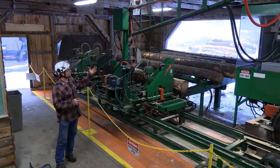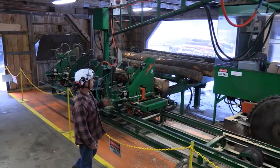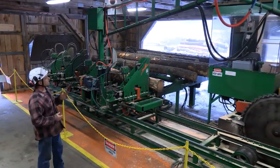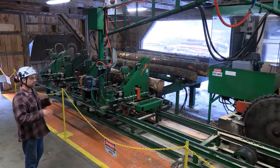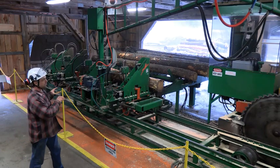From there, they'll come in and be placed on the live deck that feeds into the sawmill. That hydraulically brings the logs into the carriage — this being the carriage. The carriage's responsibility is to clamp the log and orientate the log to the blade.